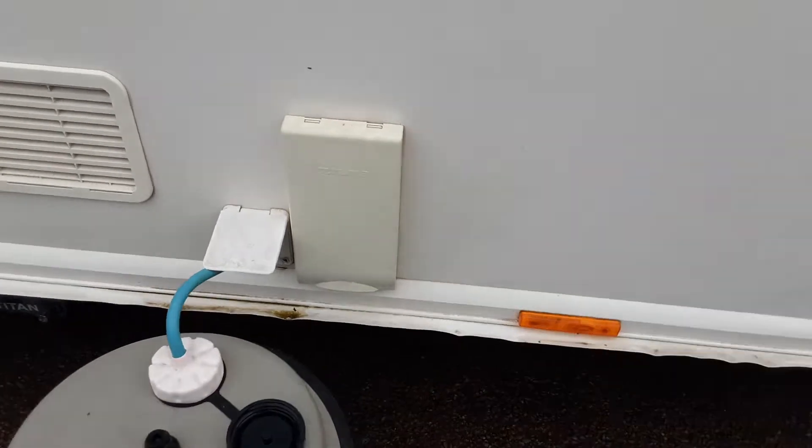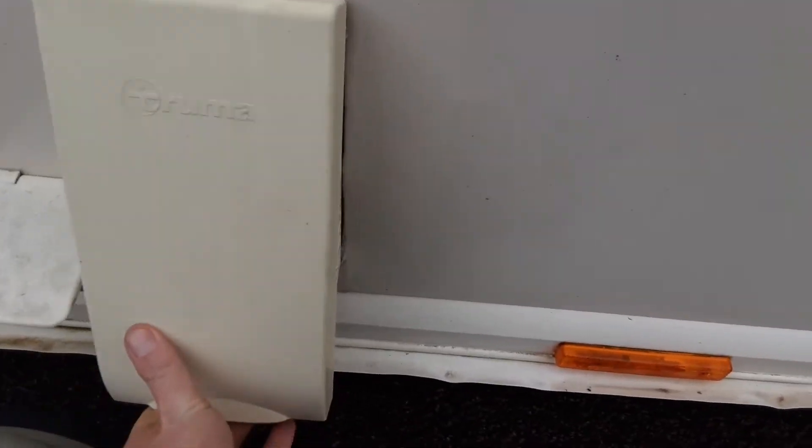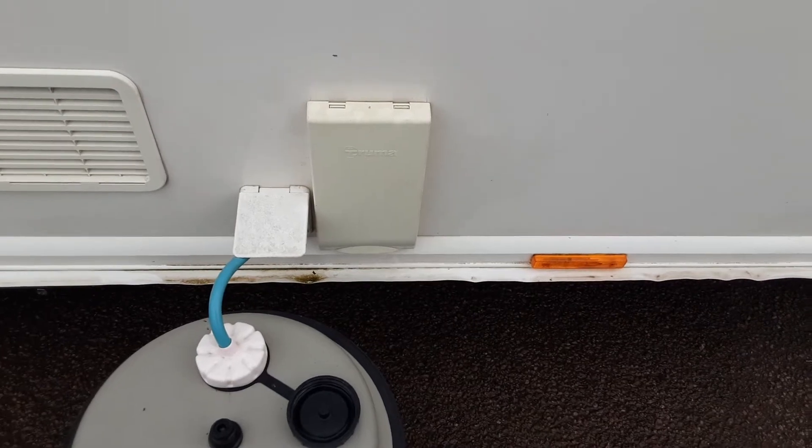Coming down the side of the caravan you've got your heating hot water flue. You need to remove this cover to allow the heating hot water system to breathe. When you're trying to ignite anything on gas you would never leave that cover on when igniting anything on gas inside the caravan.